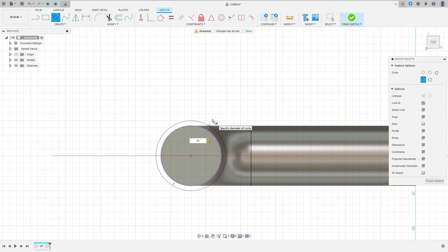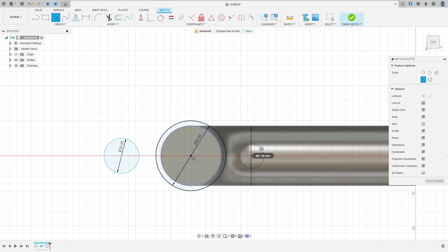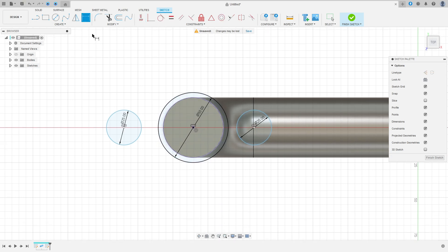Select Circle, make a circle here with 50 millimeters of diameter, make a circle here with 25 millimeters of diameter, and another one here with 25 millimeters of diameter. Go to Constraint, select Horizontal/Vertical, select these two circles. Go to Sketch Dimension — the distance between the two circles: 95 millimeters.